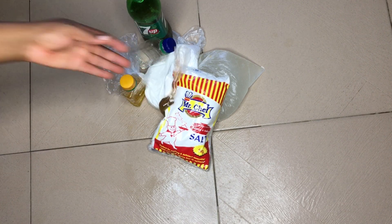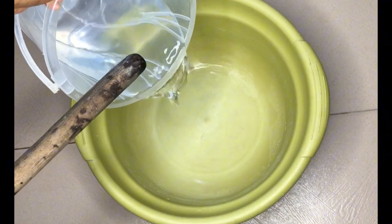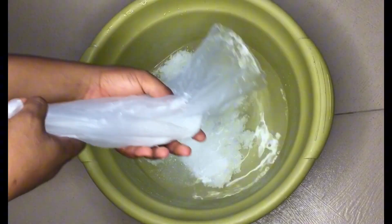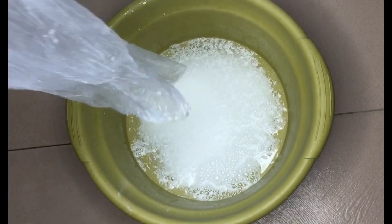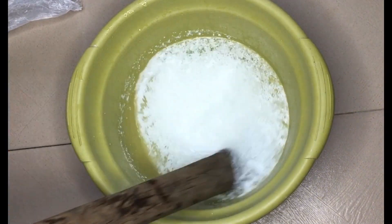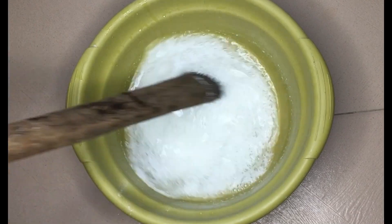Step one: measure one liter of water — I'm using this bucket because it has liter markings on it. Pour the water into a bowl, then add your SLS to dissolve it. Stir at intervals until it's completely dissolved.